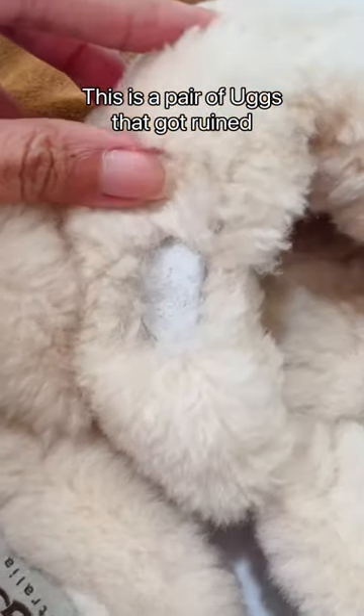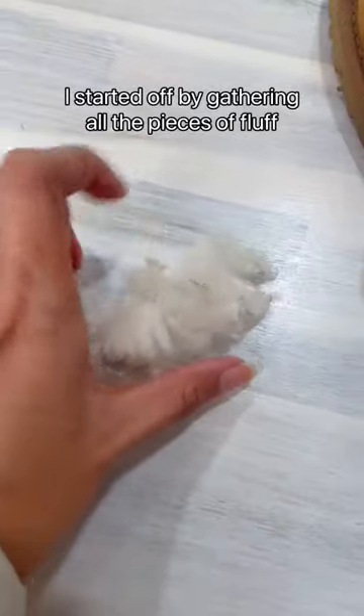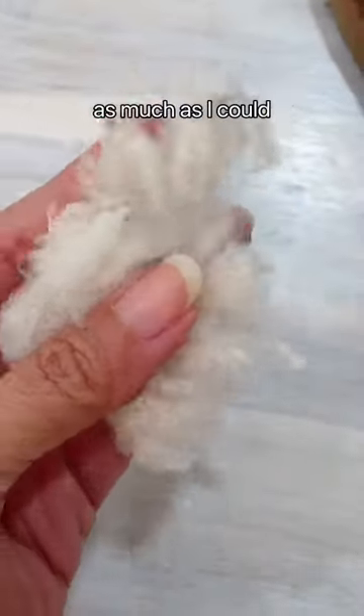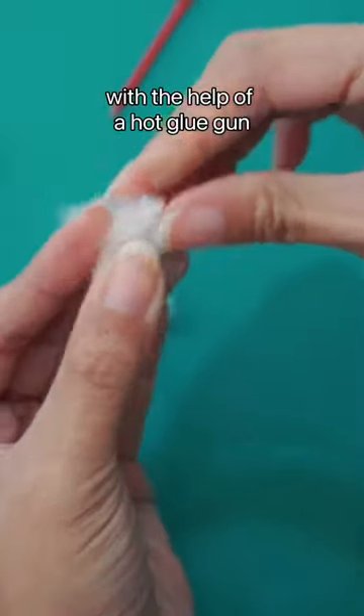This is a pair of Uggs that got ruined, this is the culprit's face, and here is how I saved it. I started off by gathering all the little pieces of fluff as much as I could, then I pieced them together one by one with the help of a hot glue gun.